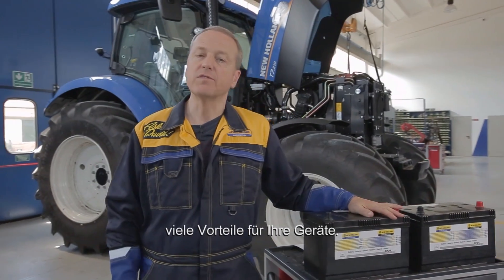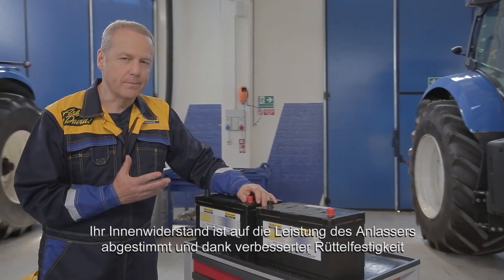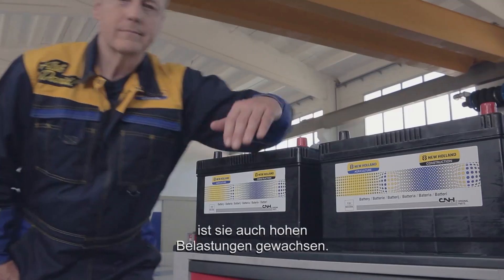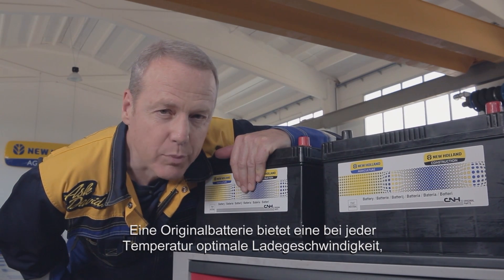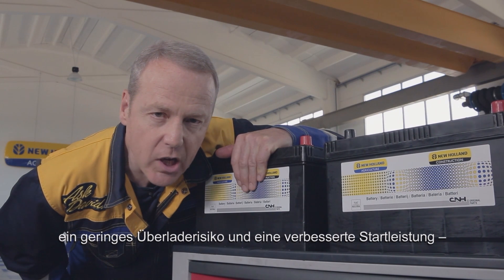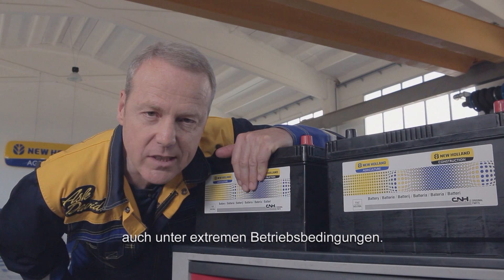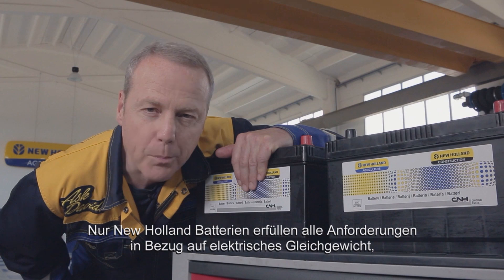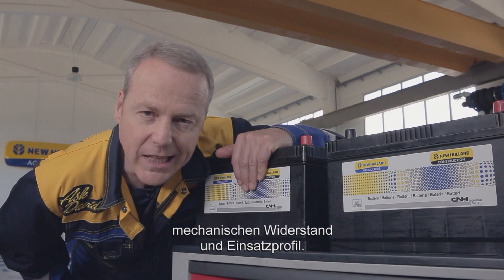Furthermore, using an original battery guarantees you many extra benefits for your equipment. It has an internal resistance adapted to the power of the starter and vibration resistance enhanced for the heavy-duty application. An original battery has an optimised charging speed at any temperature, limited risk of overcharging, and enhanced starting power even in extreme conditions. Each New Holland battery is the proper and the only one that assures a perfect electrical balance, mechanical resistance and mission profile compliance.